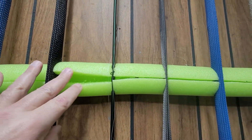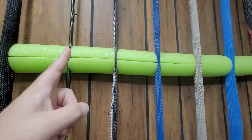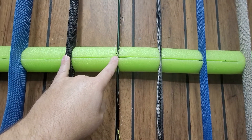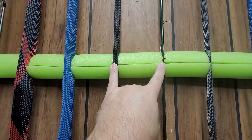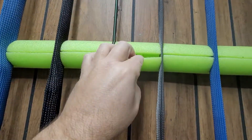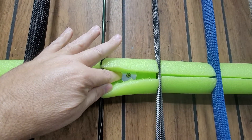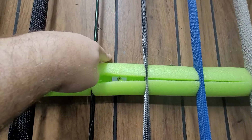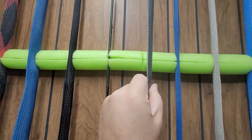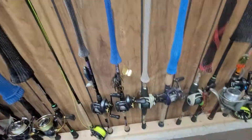What you got is a pool noodle split in half along the length of the pool noodle. Then same deal, the same measurements as your stud down here. You do your measurements here, put a slit halfway through the pool noodle right here. And to mount it you have a washer and a wood screw mounted to your stud, then put your rod right in there and they're awesome.